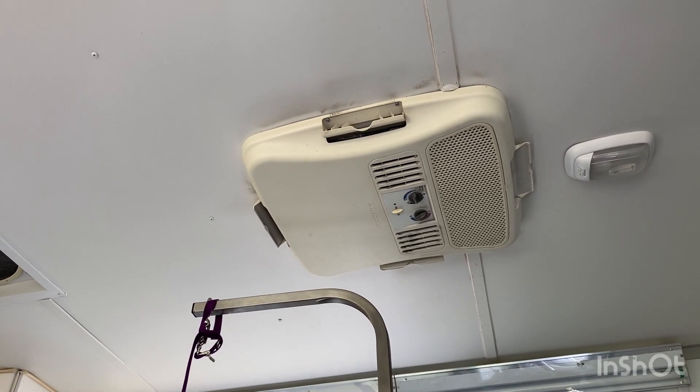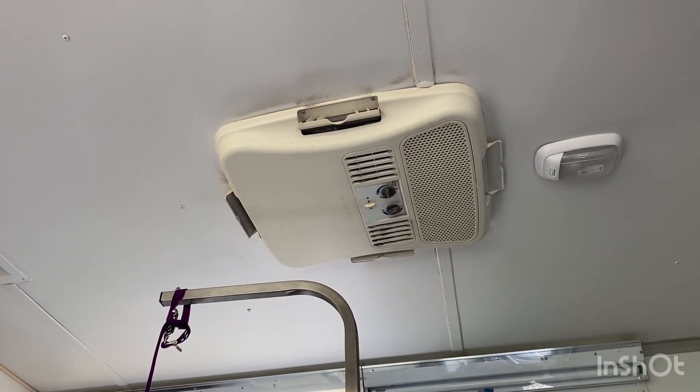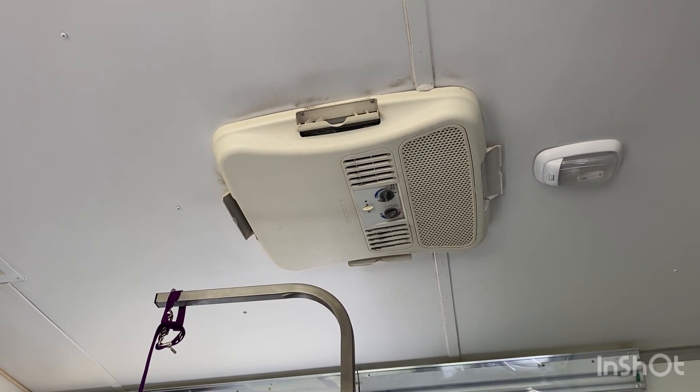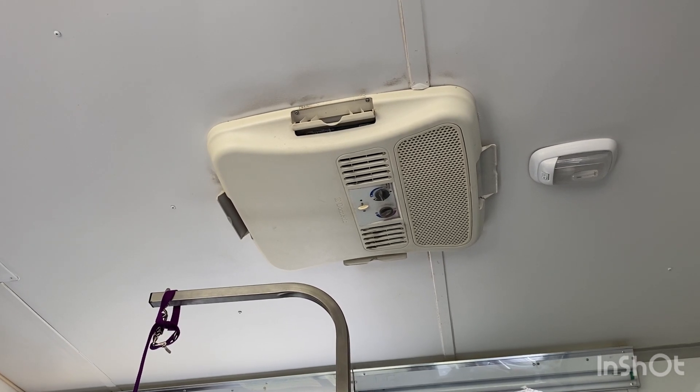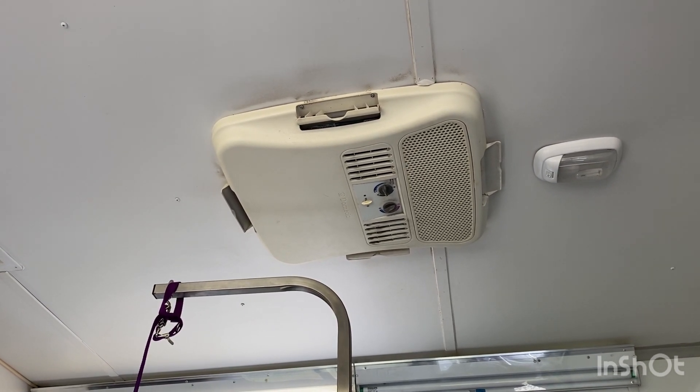We travel all over to put these systems in. This again is a Wagon Tails trailer — we've done all kinds of Wagon Tails units. I'm working right now on a Handy conversion, so check us out at Your Service Mobile RV on Facebook.